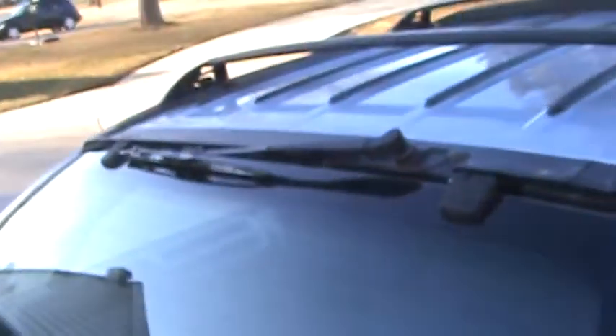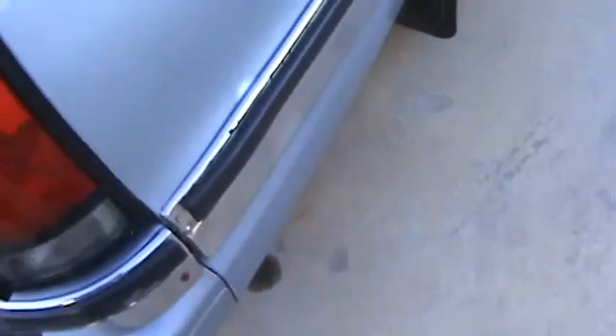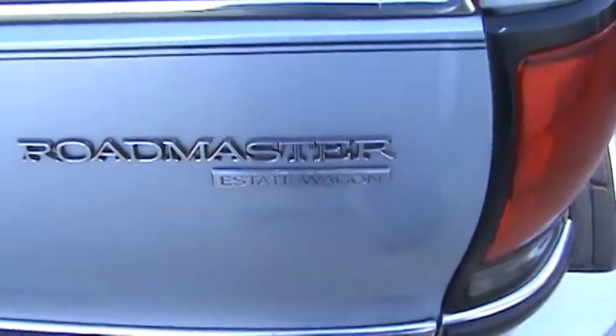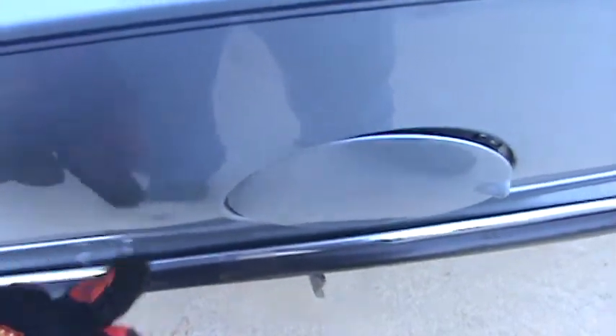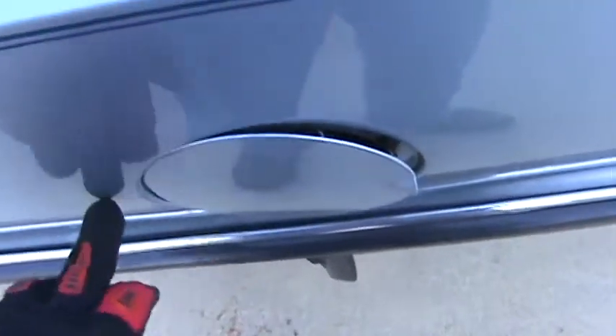It's a nice solid car — everything's good on it. Even the wiper up there and the washer both work, I've already tried that. Here's the badge that came off. Here's what it's supposed to look like. And I don't know what happened here with the gas cap — there's a little divot right here, almost like somebody tried opening it up too much. It actually hits right here.